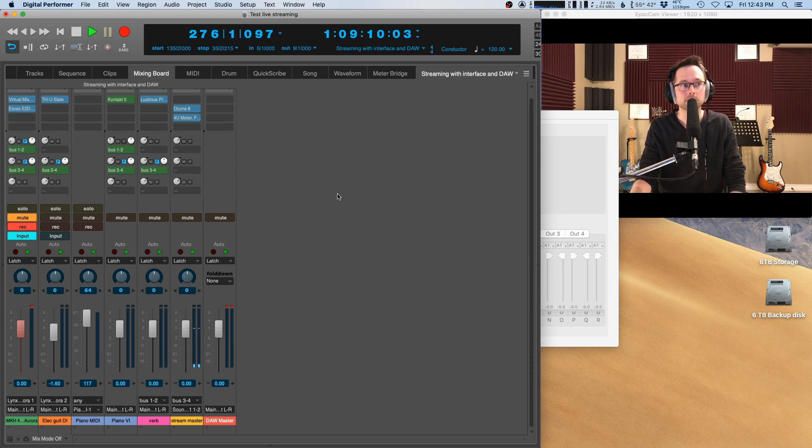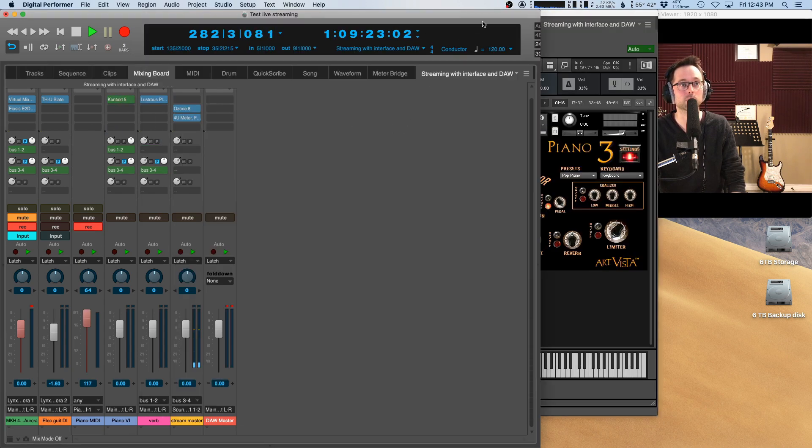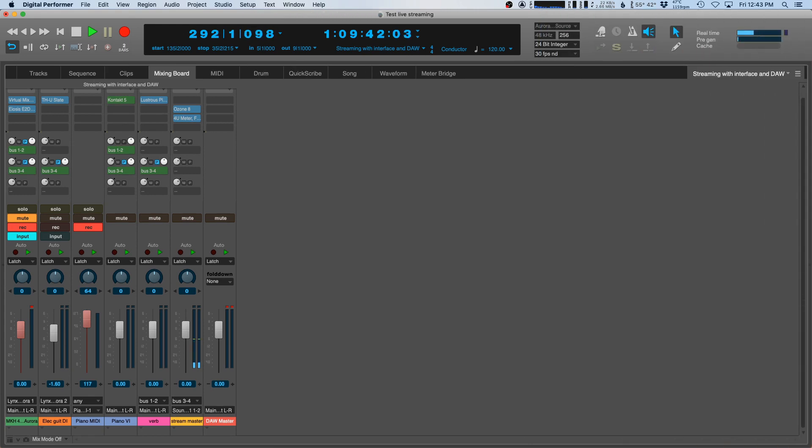Let me set up a virtual instrument — I have a piano here on Kontakt. I'll record-enable that and pull it up. Now I can play live into the DAW. Another way to fight latency is keeping your buffer size smaller. I'm running my buffer size at about 256 — the latency is okay, mostly not noticeable. You could run smaller buffer sizes if your computer can handle it: 128 is pretty good, 64 would be even better. It just depends on your computer and how hard you can push it.